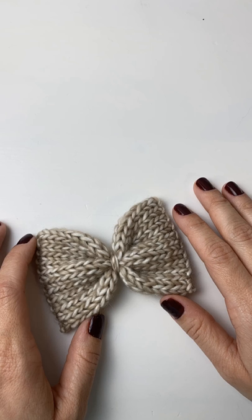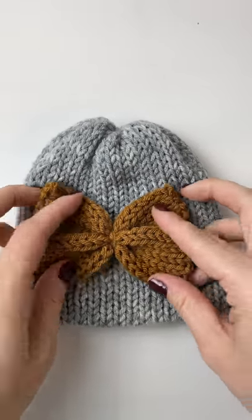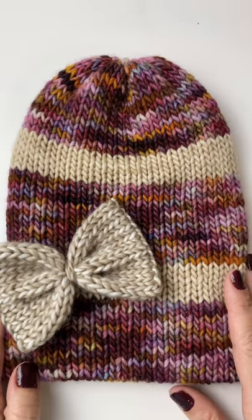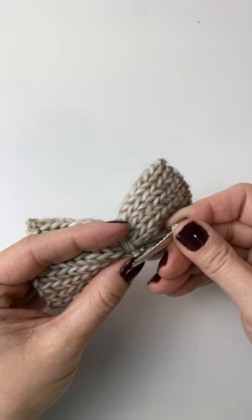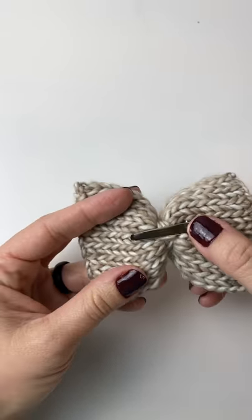Your bow is now finished. There are several different things you can do with the bow — here's just a couple of ideas. I hope you enjoyed this tutorial. If you make a bow, please tag us at Angie and Brent on Instagram. We also have the Addi Professional knitting machines available on our website, AngieandBritt.com. Thank you!